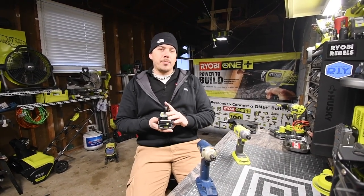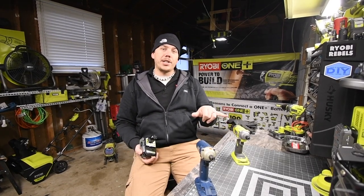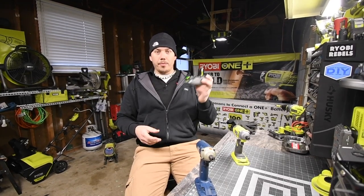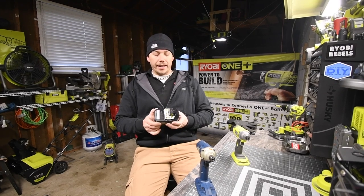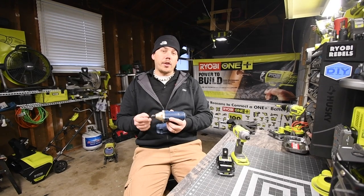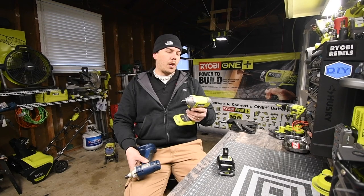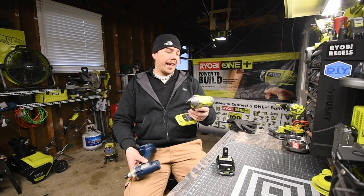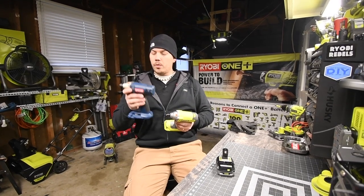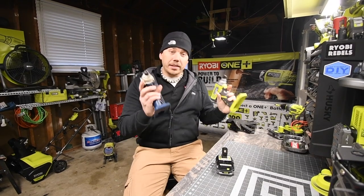The battery we're going to use is the three amp hour HP compact battery. None of these tools support the HP system, but I'd rather use this than a 1.5, 1.3, or even a 4 amp hour. Impacts per minute is 3,000 to 3,500 for the old blue, and 3,200 for the green — model number P234G. So technically this one has a hundred more impacts per minute than the blue. Let's bring the log out and get to it.